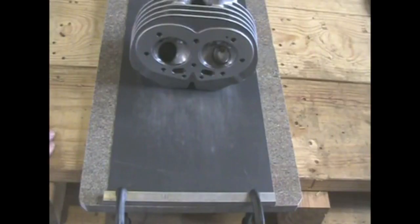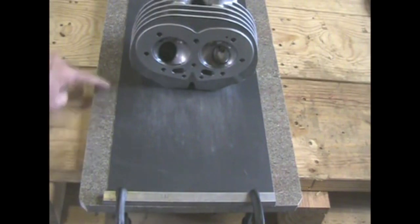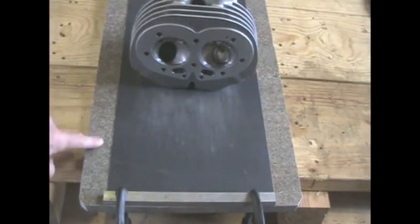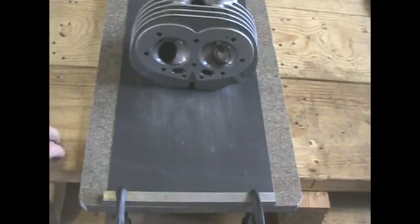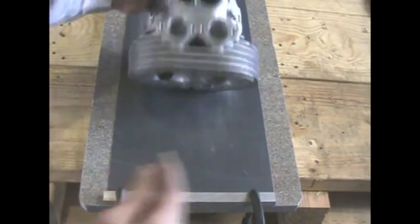To surface your head, you can have it milled, but that usually takes off too much. This is a polished slab of granite. It's very flat and stable. I've clamped on an oversized piece of abrasive. All I want to do is take off the high spots, a couple thousandths of an inch.